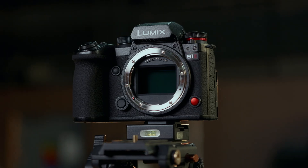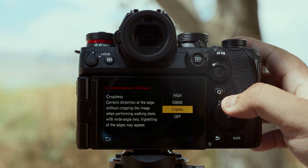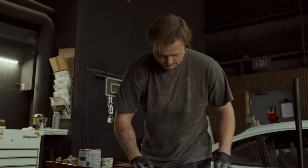On top of that, the S1 series has electronic image stabilization that can be toggled into three different stabilization modes: standard, cropless, and high mode. The e-stabilization is powerful enough to make your footage look like it was shot on a gimbal.